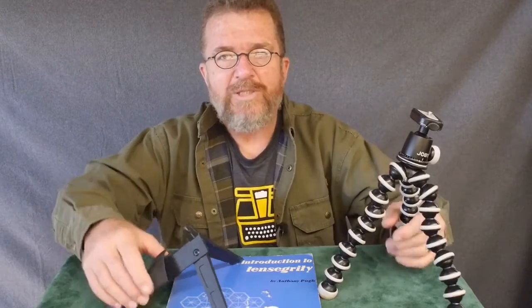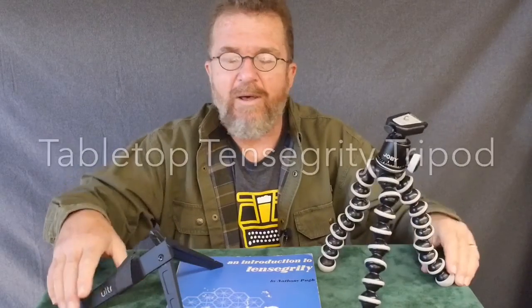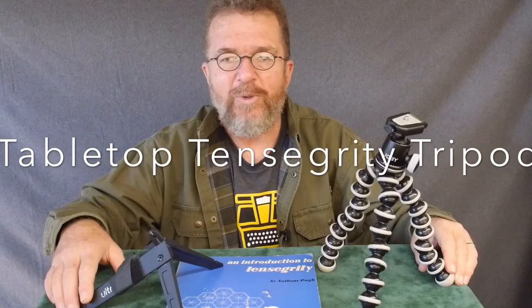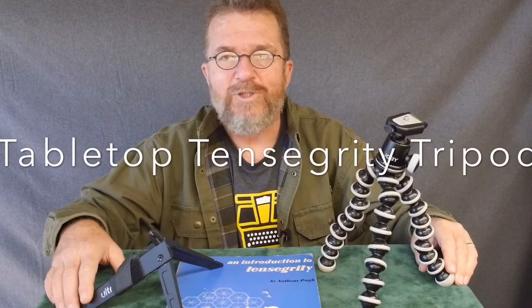Hey, good day there. This is Jovan Cleave, and today I'd like to talk about tabletop tripods and perhaps a homemade variation that you might want to consider building for yourself. So stay tuned.